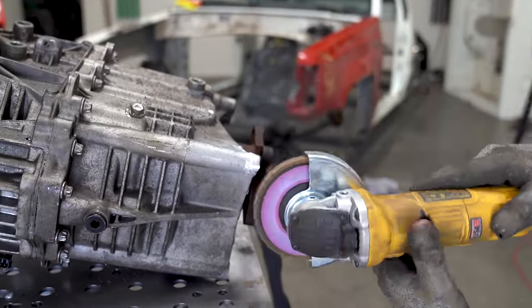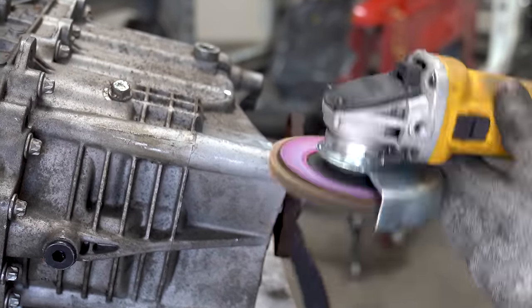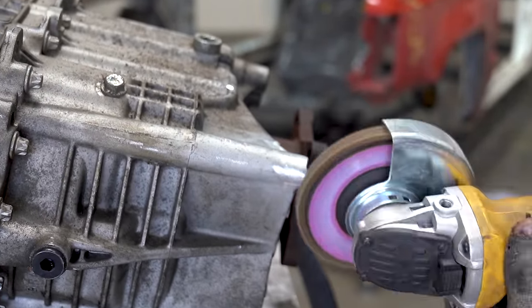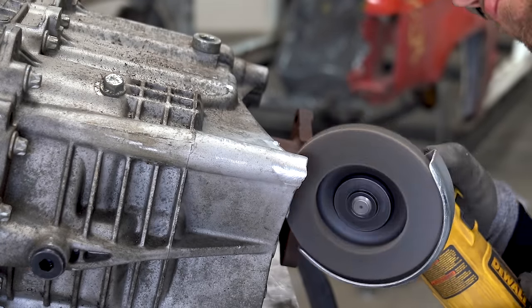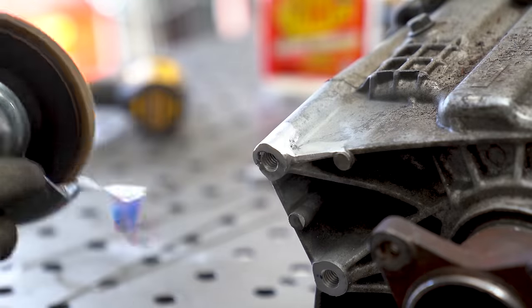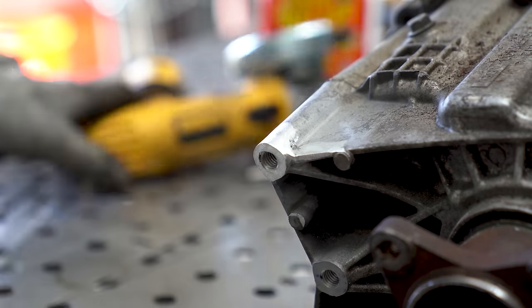60 grit flap disc — that's what's on the grinder and it is brand new, because I wanted a nice flat, clean, neat, even edge. I'm using very light pressure on this one, just letting the flap disc do the work so I can reshape it. There are other tools you can use, but if this is all you had, it will definitely do the job.